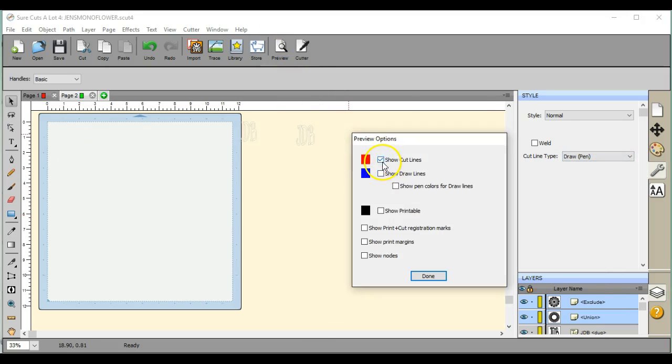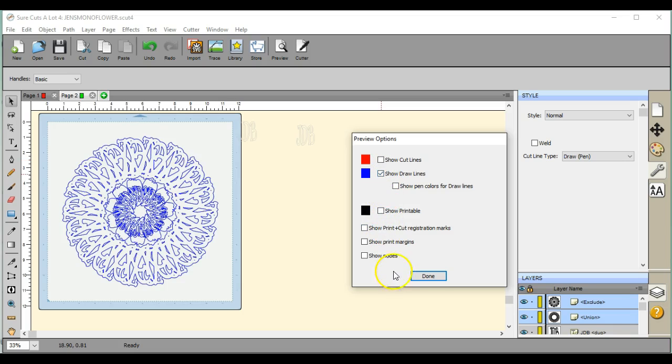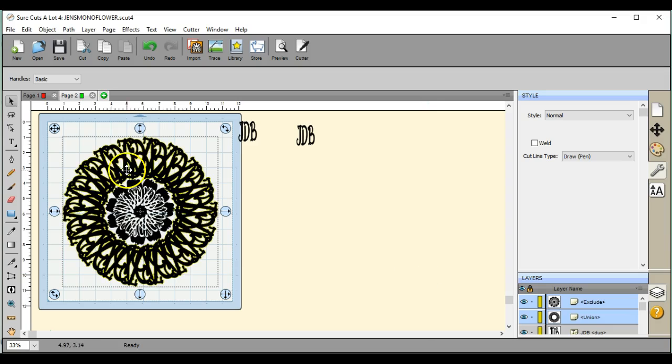So come up here — cut line, show the draw. There we go. So then it's ready for you when you export it. It'll come up as a draw file.